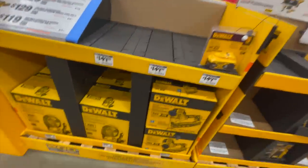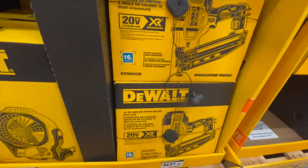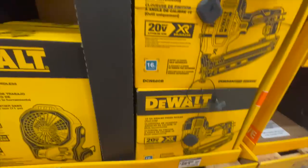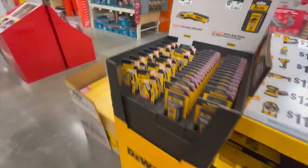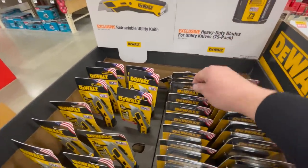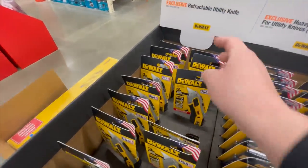They still have the 5 amp hour for $112. The XR fan is $112. $269 for their finish nailer — 20-volt XR. $12.97 for their blades and $12.97 for the utility knife.